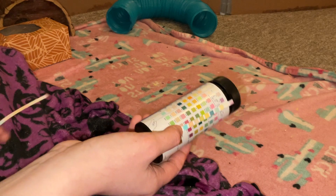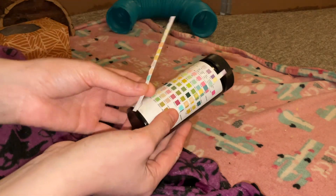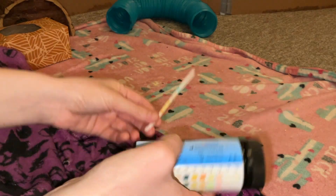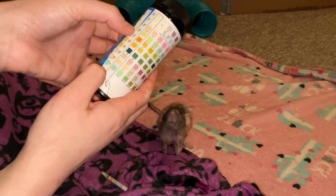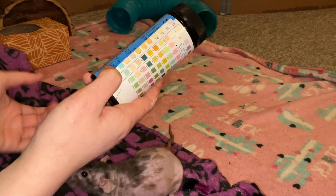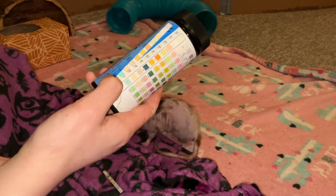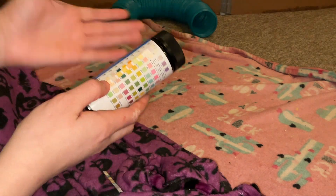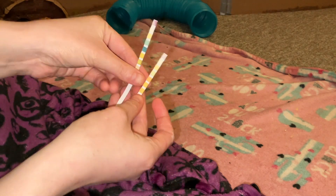For comparison, I also did a urinalysis test on Blueberry, another one of my rats who is healthy. You can see her result here — comparing the strips, her protein shows nothing in her urine, unlike Donut, and her pH is much lower. Everything looks a lot better in Blueberry's case, especially when it comes to her kidneys. You can see these two strips side by side — Blueberry's is this one, and this is Donut's.